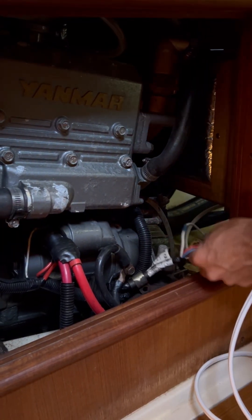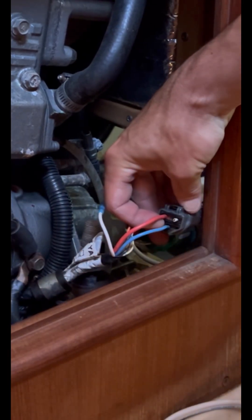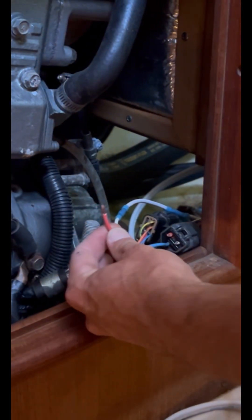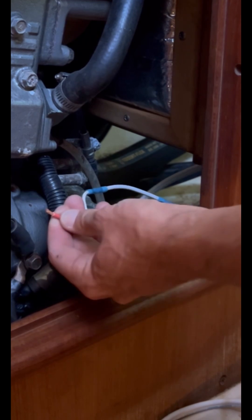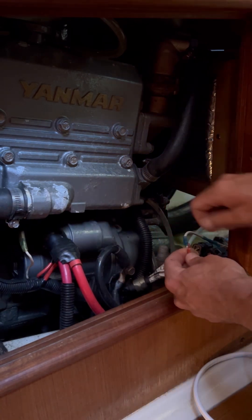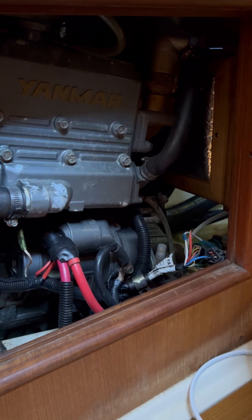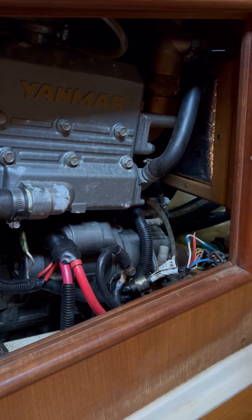Here we are at the engine — here's the other side. You can see clipping this red wire. Look at the difference between these wires — this is just copper wire, it doesn't have any tin on it, so it will corrode in the marine environment. It'll oxidize a lot quicker than tinned marine-grade wire. 'Marine grade' makes you think — the ocean environment just destroys everything so fast.